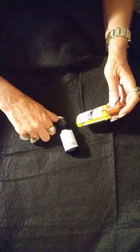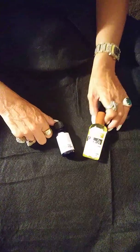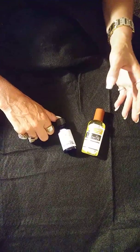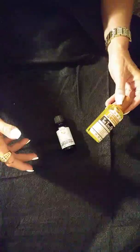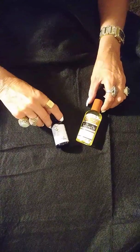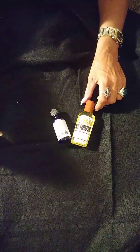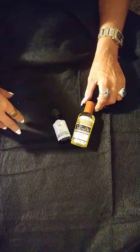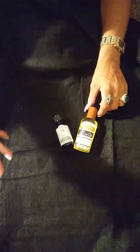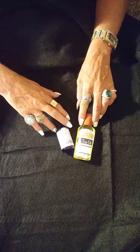She actually danced on stage a couple of times and used it, and swore by it. She wasn't that great of a dancer, but she had that energy and was really friendly — maybe it was the tea tree oil, I don't know. Anyway, that's another great tip for today, and we'll go through another video later about different scents you can use.